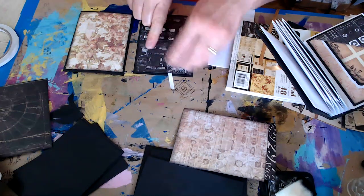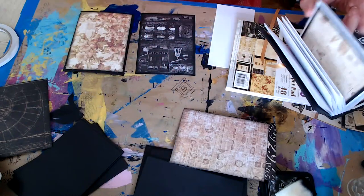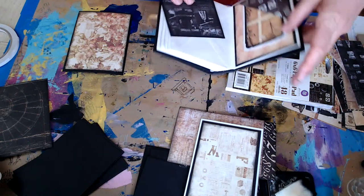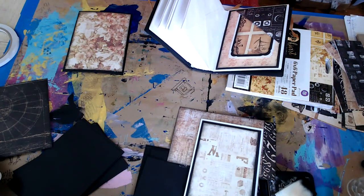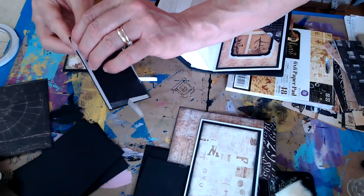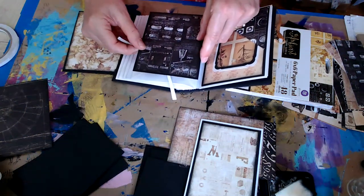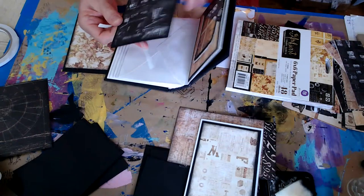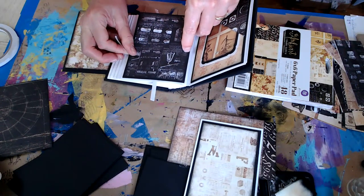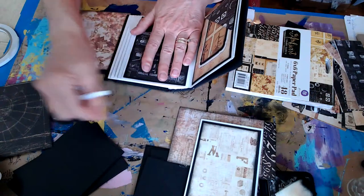I want to make sure I get the envelopes in there good before I decorate them, because sometimes I get them in crooked and have to pull them back out - that can be a pain if they're decorated, because if you rip it up you've messed up the whole page. I'm just going to go until about 5:05 - I think that'd be a good time.